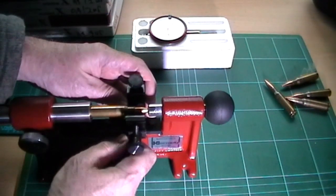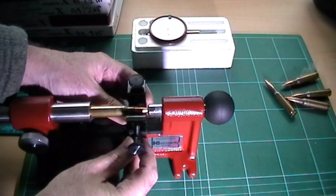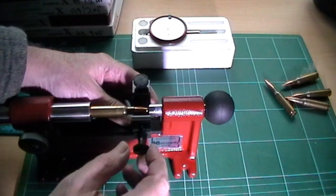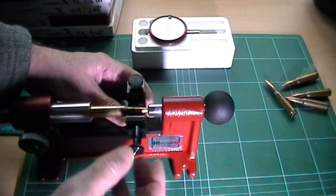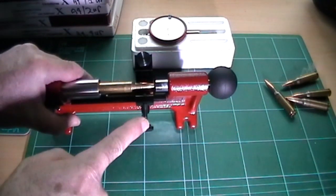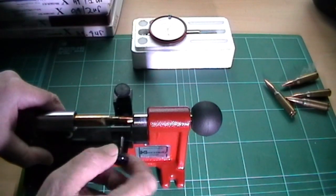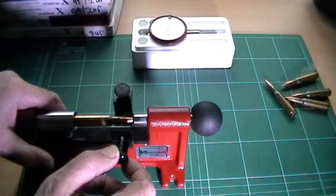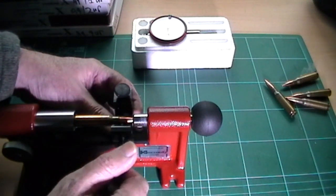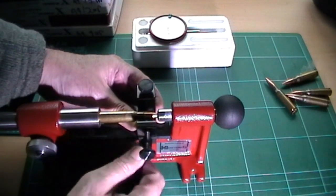The next thing to do — this is the mount that takes the dial gauge, and you've got the adjustment screw which corrects the run-out. I think it's the only gauge that actually gives you the opportunity to correct with this screw. So you make sure that's opposite, resting on the bullet but just ahead of the case neck, like that, and lock it up.